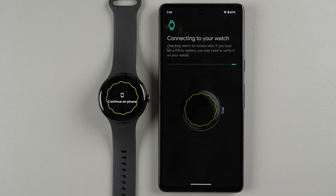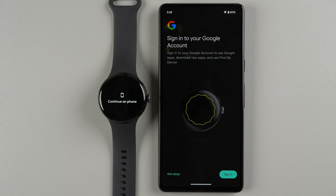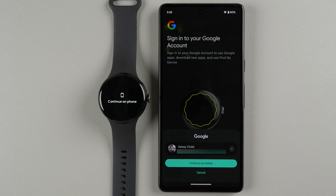Now we need to sign into a Google account. If you don't have a Google account or don't want to create one, you cannot use this watch. Tap Sign In. If a Google account is already on your phone it will be listed here; if you have multiple, use the dropdown to select which account to associate with your watch, then tap Continue.